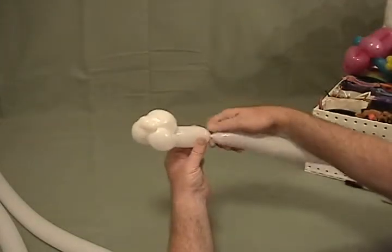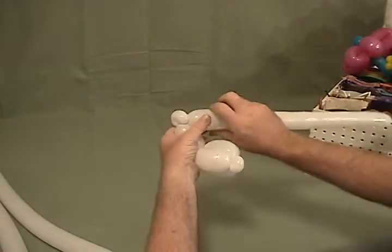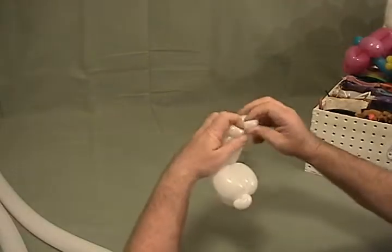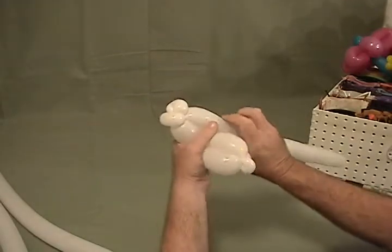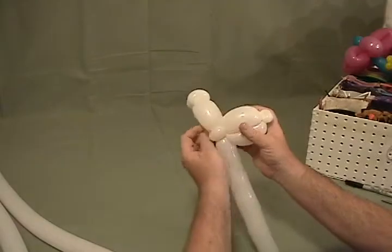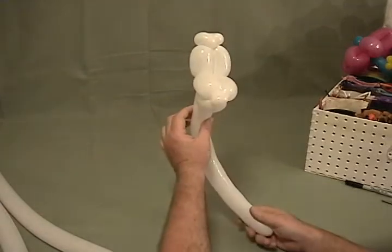Now we're going to go up and make about a two inch bubble, a half inch bubble, make that into a pinch twist, another half inch bubble, and go into a pinch twist as well, and then come back down along with another bubble the same size as this one here. This is the beginning of our bunny rabbit's head, just like that.